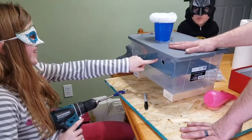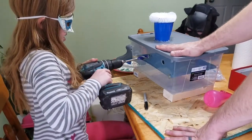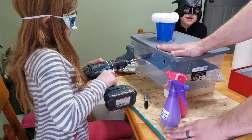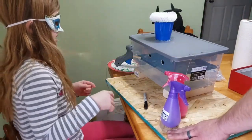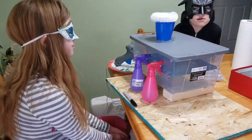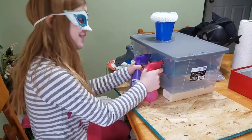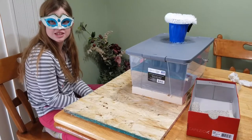There you go — there's your first one, now your second one. All right, how do your models line up? How do they work? Squirt, squirt, squirt, squirt.